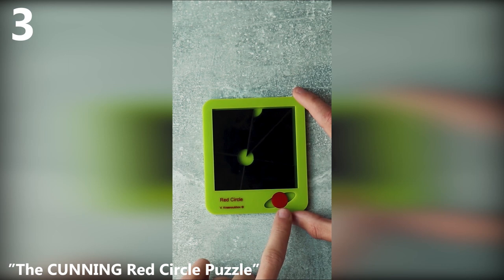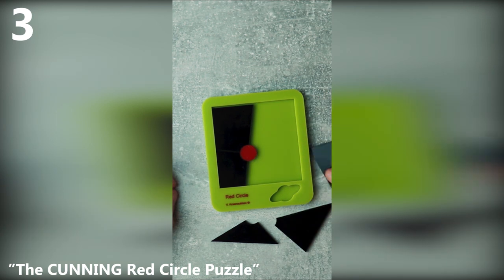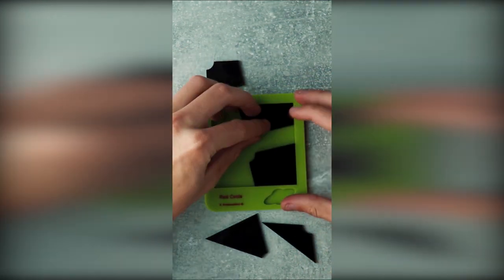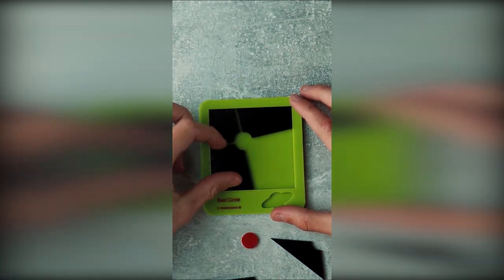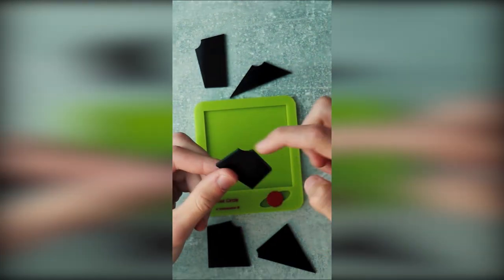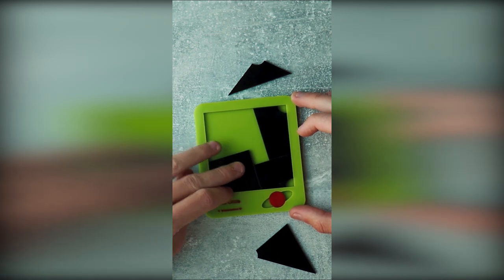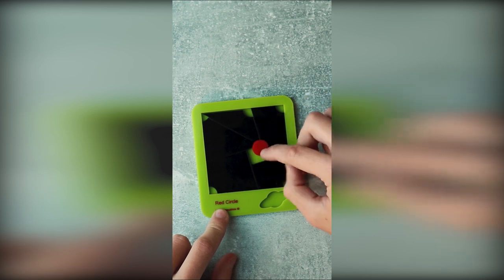This is the Red Circle puzzle. Your goal is to fit all the pieces inside the tray, including the red circle. You will try to put the pieces in such a way that maximizes the space used by each piece, and try to fit them as closely together as possible to make space for the circle. But the trick is that you need to realize the best way to fit the pieces inside is to use the circle incuts in the corners — this way you maximize space. In the end, you can fit the circle inside a square space in the middle.